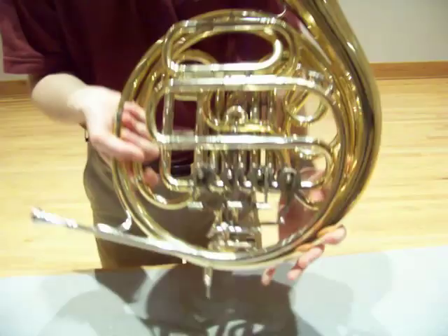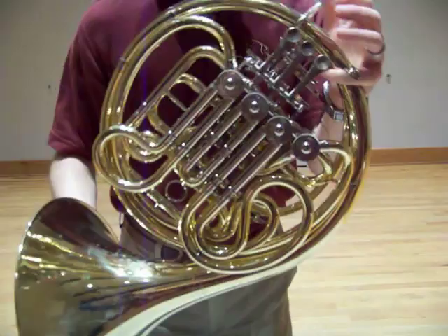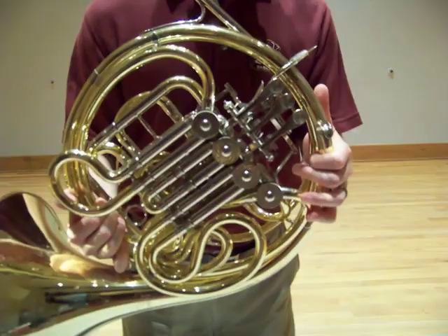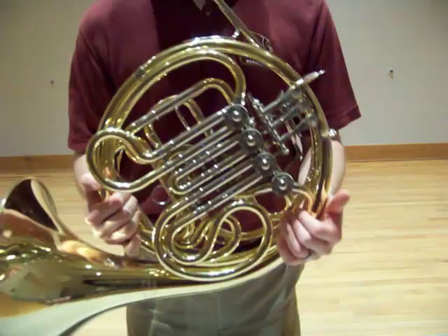That first valve is now completely lubricated. Do this every one to three days, and you shouldn't really have any problems with a horn with good working valves. If it needs cleaning or some other kind of mechanical adjustment, no amount of oil is going to fix it. But with all things being equal, keeping the horn regularly oiled is very important.